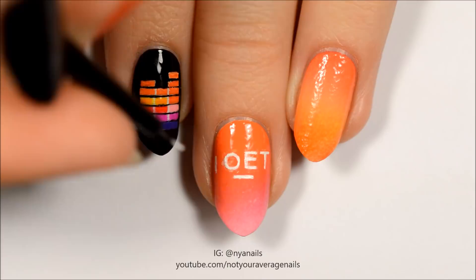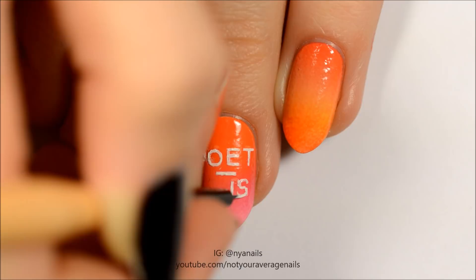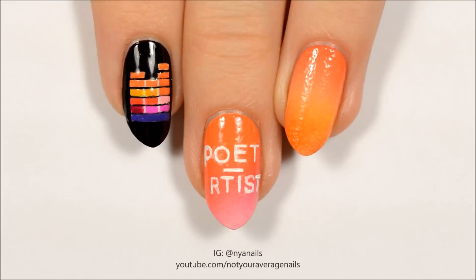Use white paint or polish to write 'poet, artist'. Seal in your design with a top coat.